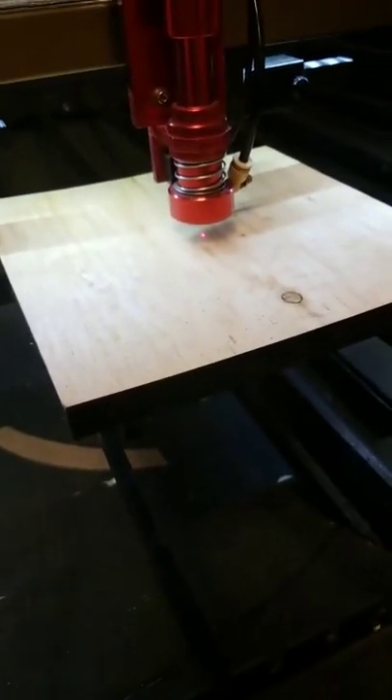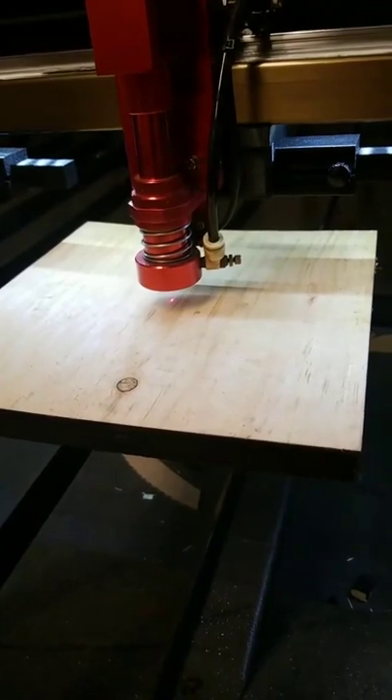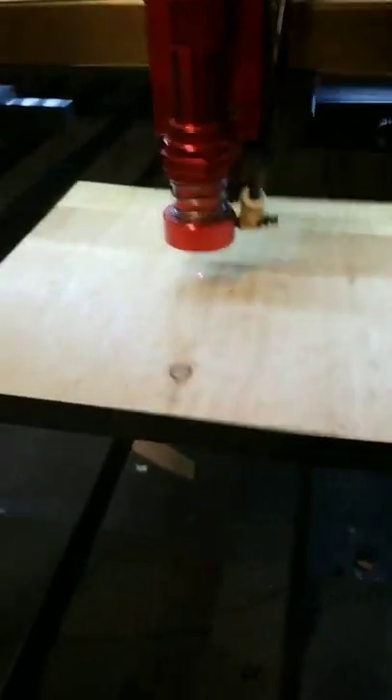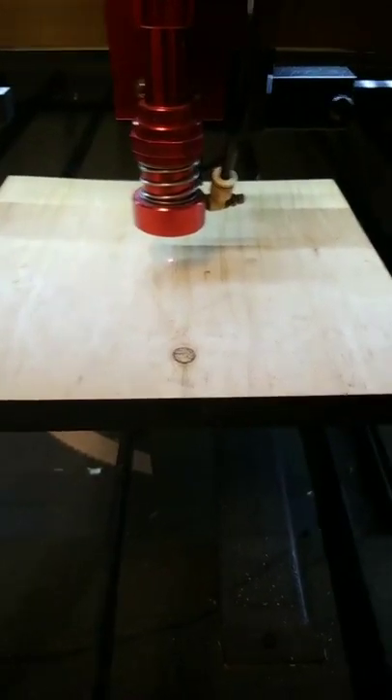So if you look at your nozzle — your lens housing, whatever you want to call it — there are two threaded parts inside. Typically when it gets to you from the factory, the lens is on the top part of that threaded area, which doesn't allow for very much clearance. Here's roughly the clearance you get with the standard setup. With this modification, I get about 17.2 millimeters of clearance with a two and a half inch lens.